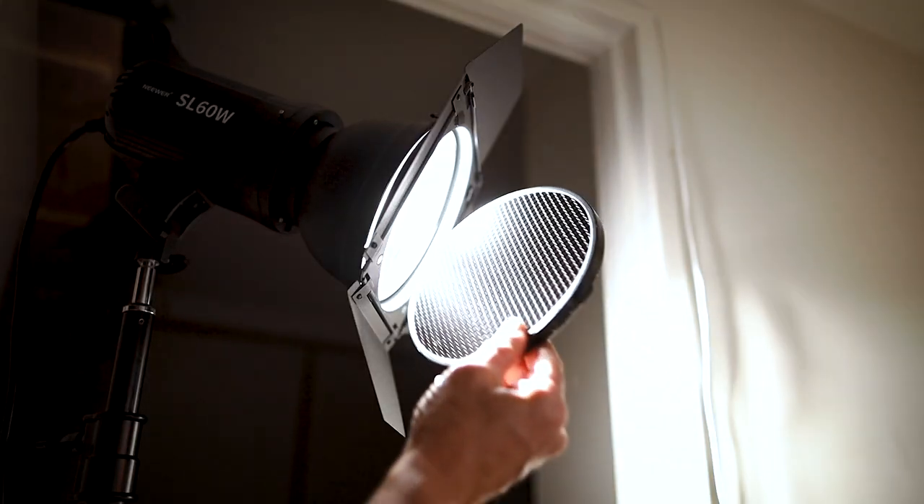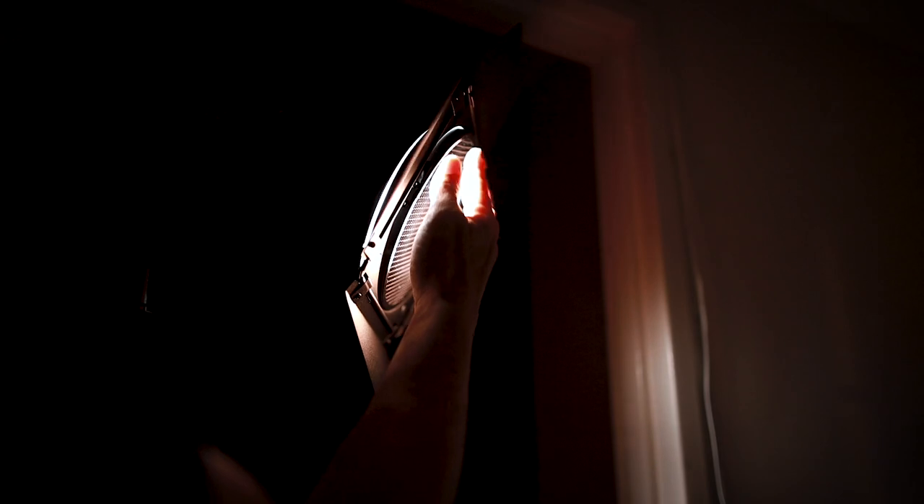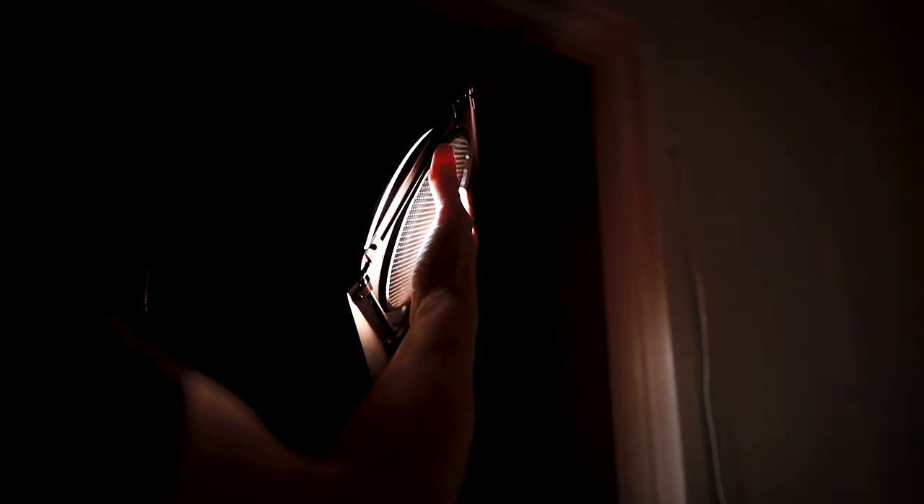We're going to put the honeycomb grid in. At the moment it's just barn doors open — now we'll put the honeycomb grid in. That's really directed it a lot — wow, that's quite a difference, isn't it? Holy moly!